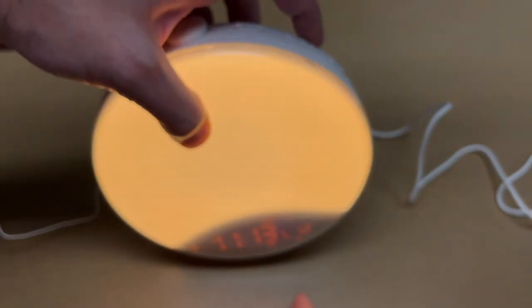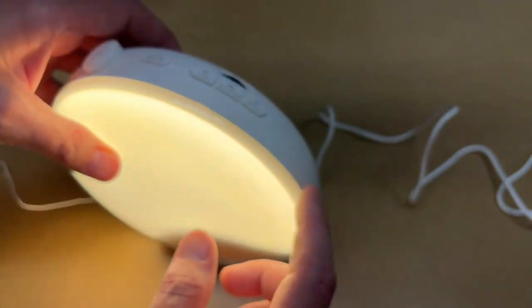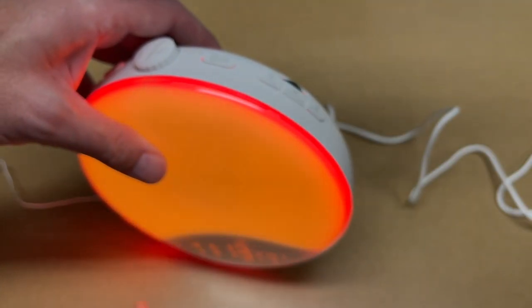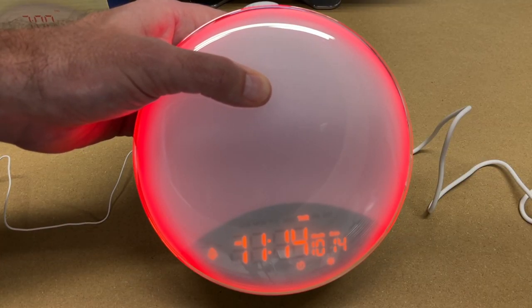If you just want to turn the light on, hit sunrise and then adjust brightness with the rotary control. We also have the color mode and effect mode which I demonstrated earlier. So that's the Karyo sunrise alarm clock.